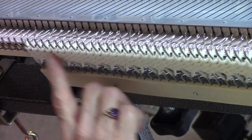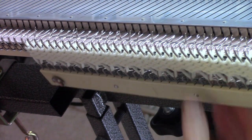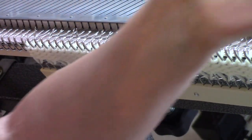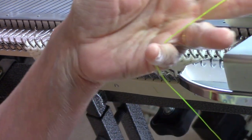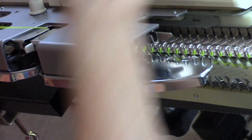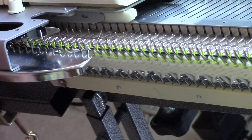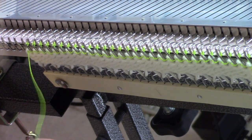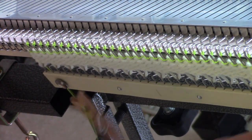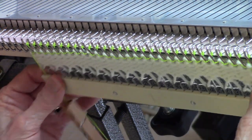I started by knitting a few rows of scrap yarn. This waste yarn acts as a stitch holder and gives you an easy way to begin your edge. I am threading my carriage with some very thin nylon cord that I'm using as a ravel cord, or divider, and I'm just hand feeding that. After I hand feed that, it's very helpful to put clothespins on the ends, which puts a little extra weight and helps the stitches to knit off.